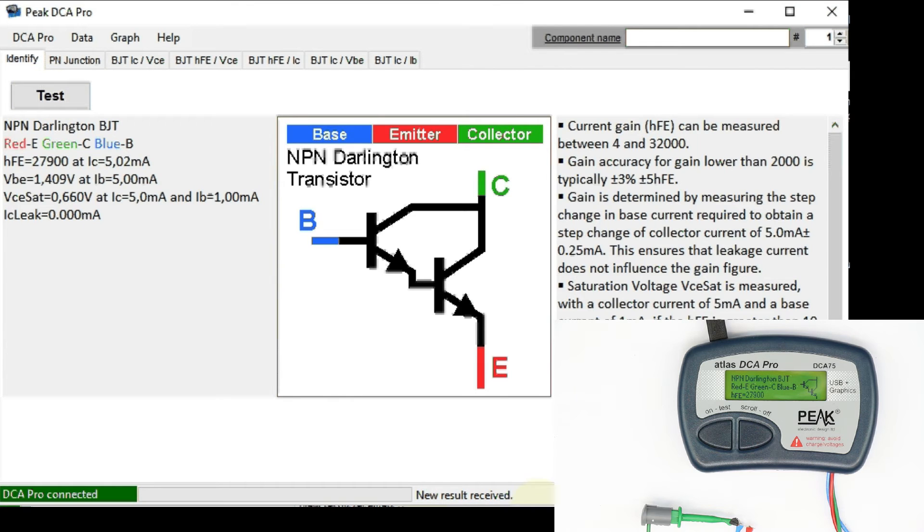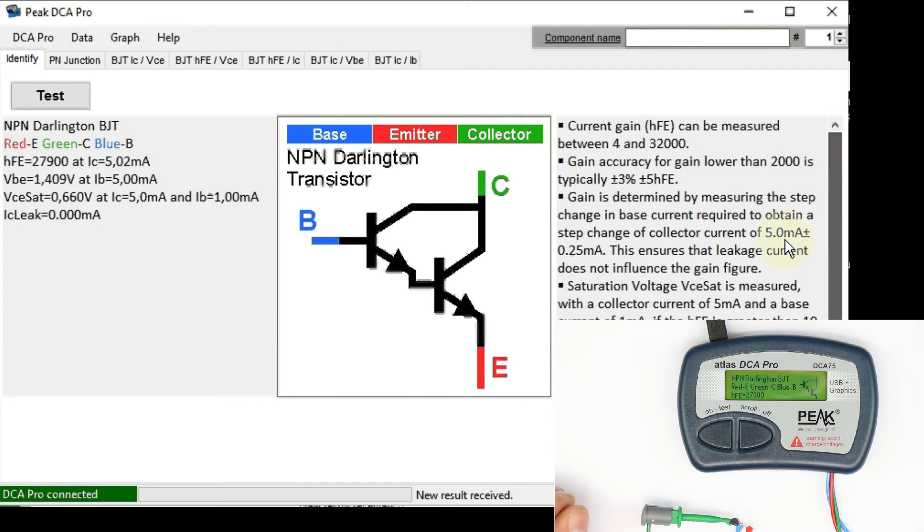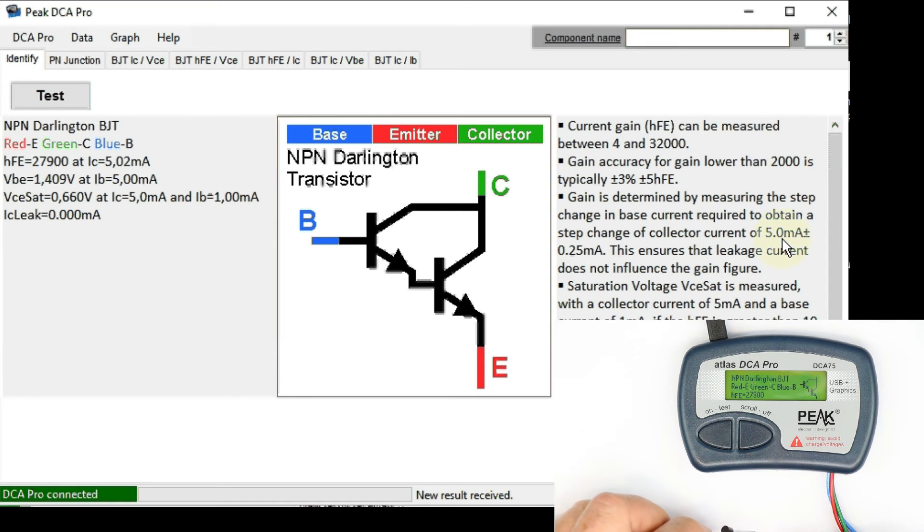I just forgot what I put in next, but the tester will tell us — it was an NPN Darlington. Correct symbol and all the data nicely shown, with the limitations displayed so you even have to scroll down or enlarge the window. What we have next is an N-channel JFET, and this should also be no problem to identify.